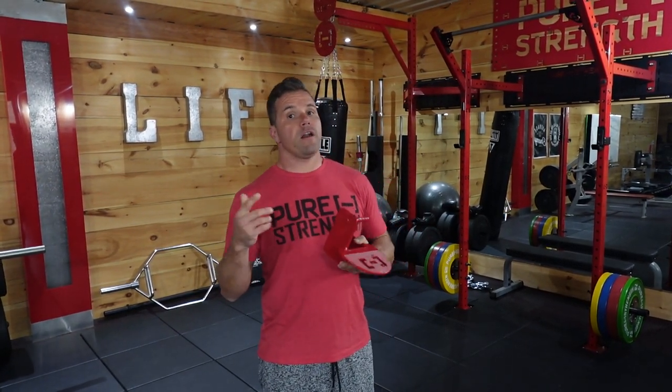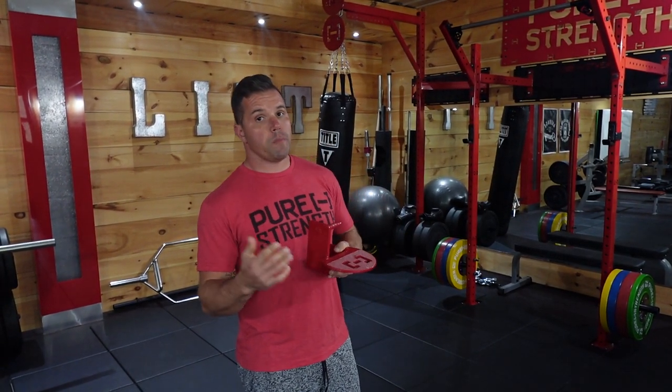What's up guys, it's Brian from Pure Strength here to tell you about the Pure Strength rig step. This is a must-have item for your home gym and all you commercial gyms out there — for those CrossFit gyms too. It helps short people and kids get up to a normal height pull-up bar, super easy.